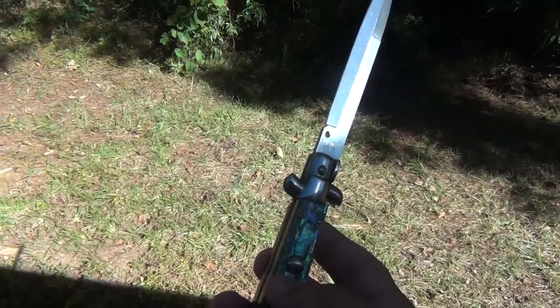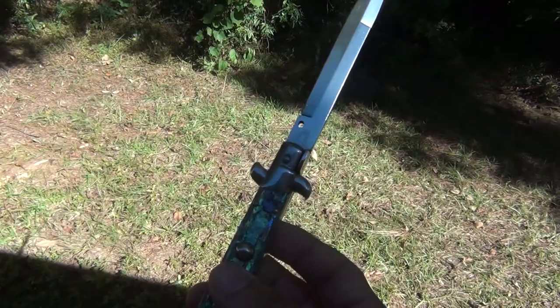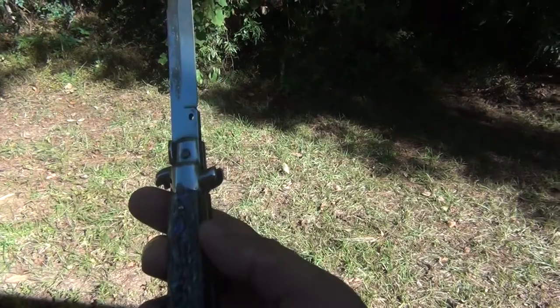I got it off one of the knife pages for a pretty good deal, so that was really cool — definitely couldn't pass it up. I just figured you guys would want to check this out a little bit.